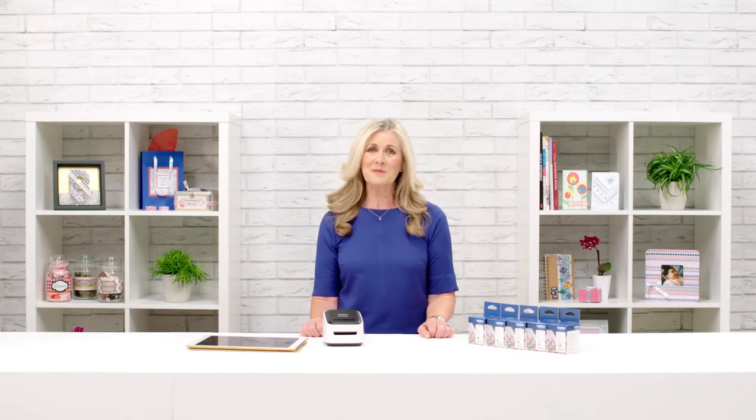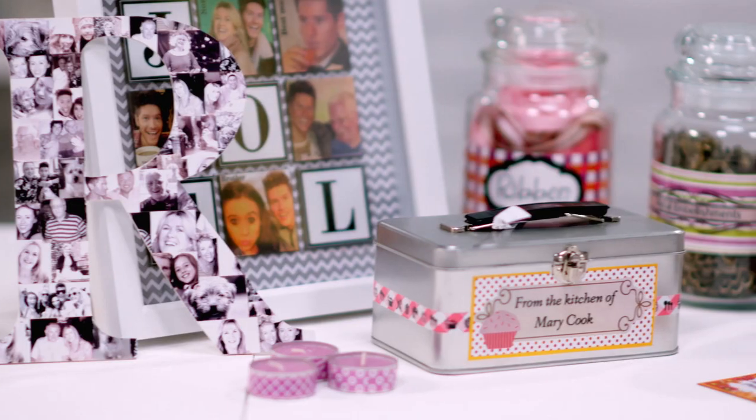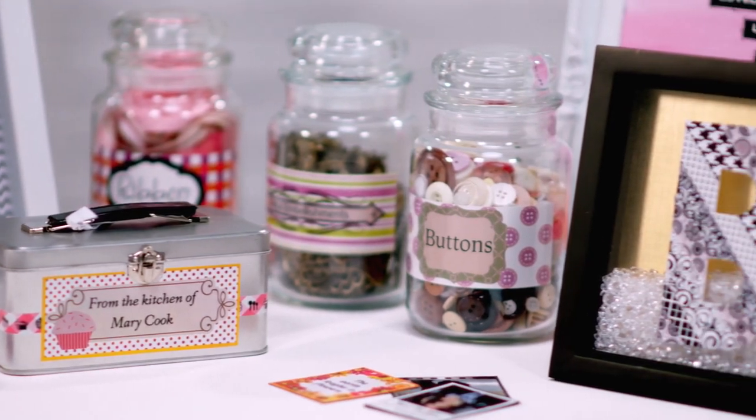Sometimes when we get new gizmos and gadgets they're off-putting and complicated, but this is a pleasure to use as soon as you get it out of the box. So next time you're making presents, cards, invitations or even something for the home, have a think about how you could include patterns or full colour photographs to really bring your creations to life.